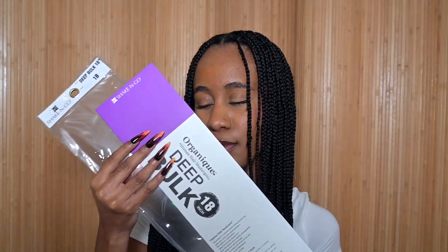Before we get into braiding, I'm going to tell you everything you need. First, you need braiding hair. I use the Ruwa pre-stretch braid in 24 inches in the color 1B. If you want curly ends like mine, you'll also need some curly hair — you can use synthetic or human hair. I used synthetic to save a little coin. It's by Organique, and I got their deep bulk in 18 inches.